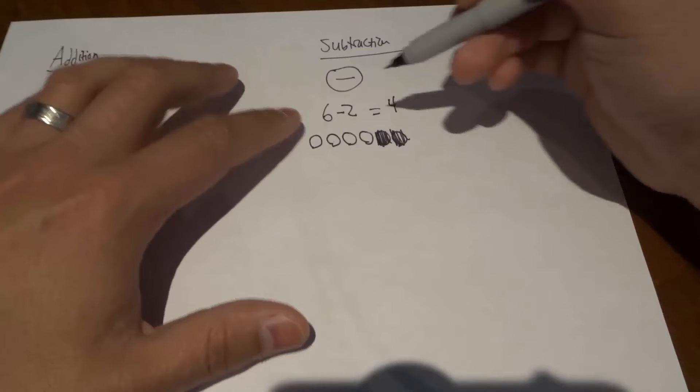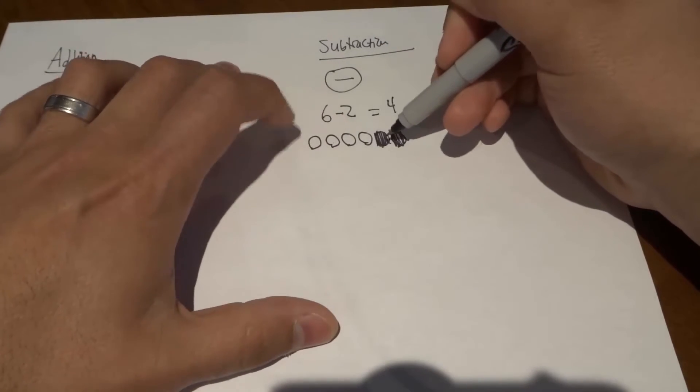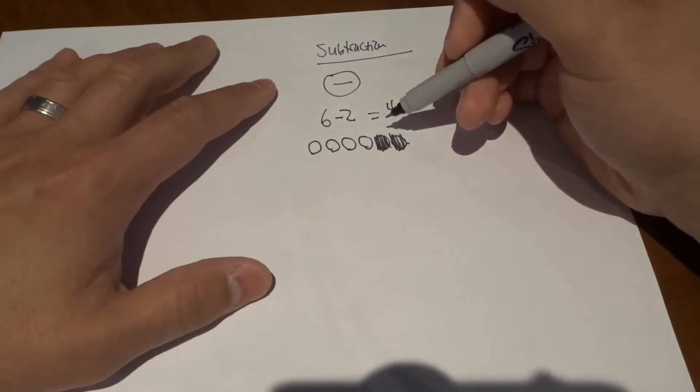Very, very simple. So you draw the bigger number, then you get rid of the smaller number from the bigger number, and then you get your answer.